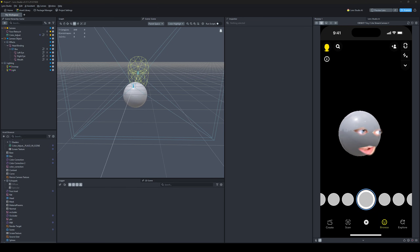So you want to look like the Burnt Peanut and you're trying to add face insets in Lens Studio. I'm going to show you my tips on how to get them looking really good.